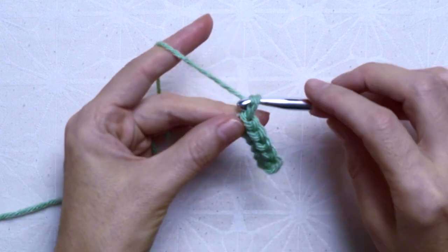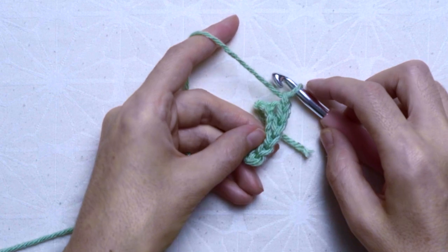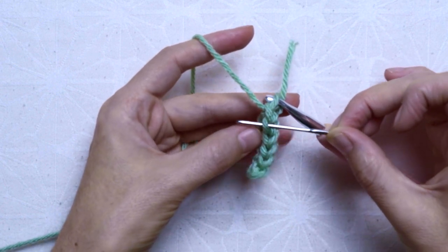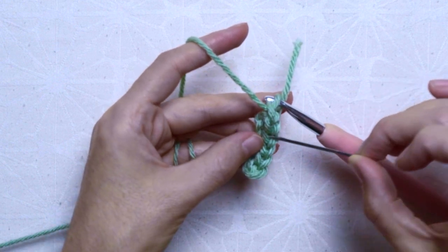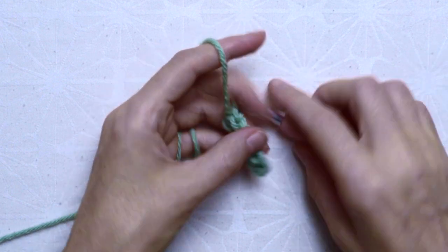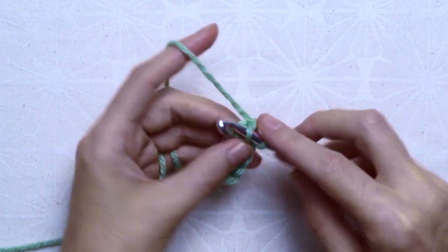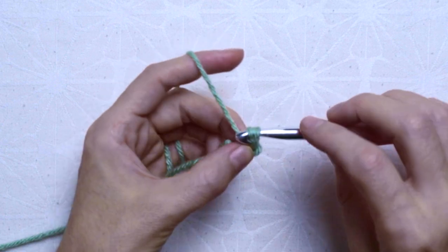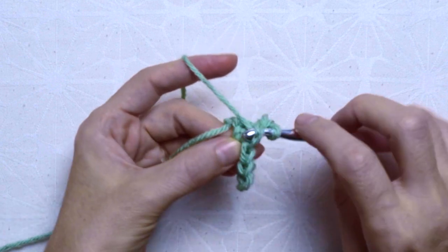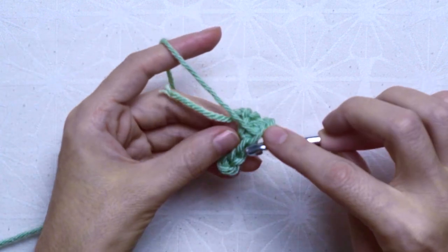For the second row: one chain, turn my work. I skipped the chain stitch I made and inserted the hook on the next stitch in the back loop as shown. I inserted the hook at the back loop of the second stitch and slip stitched. I continued crocheting one slip stitch in back loop to the end of the row — in total 5 stitches.